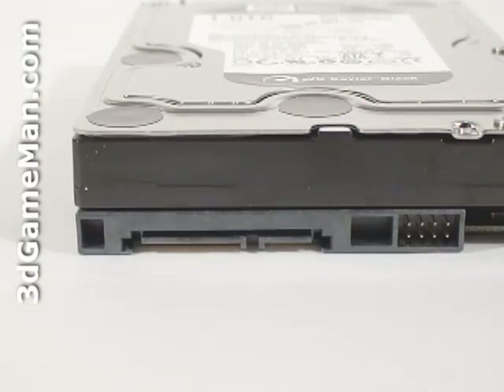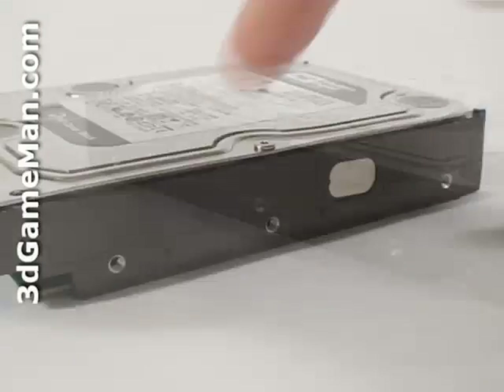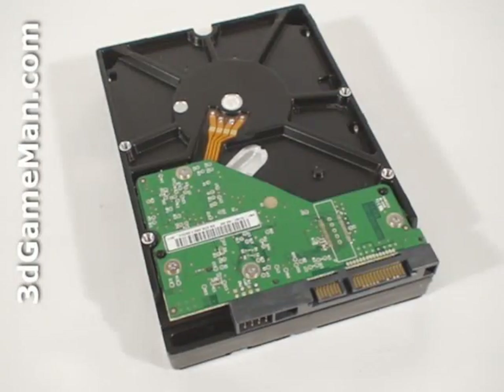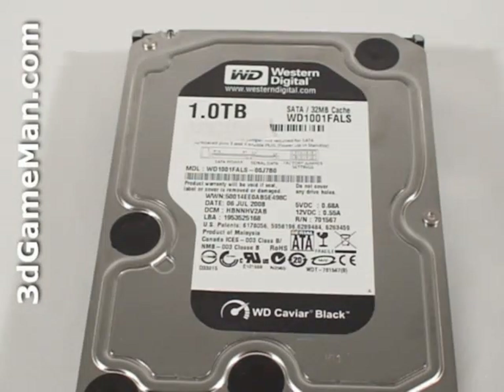Please note that there isn't a four-pin Molex power connection on this hard drive, and that's not really a big deal because most new power supplies have plenty of serial ATA power leads. On the left side, right side, as well as the bottom are screw holes for mounting the hard drive. At the top is the hard drive model number, serial number, manufacturing date, and more information.